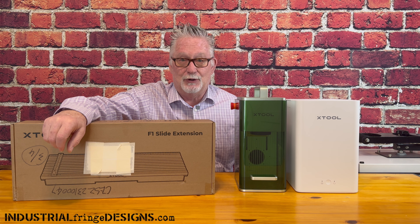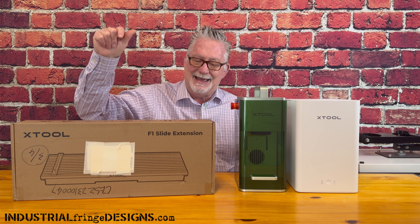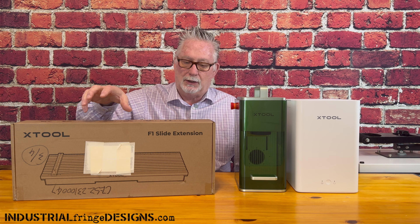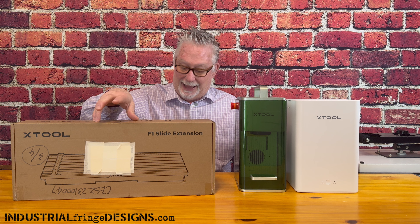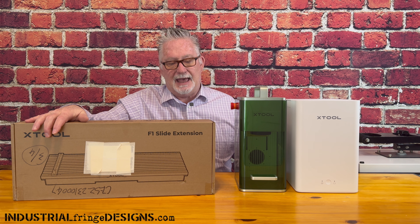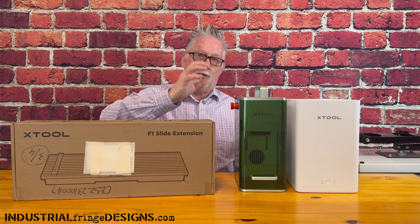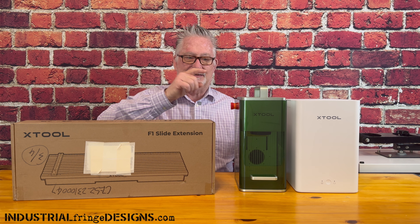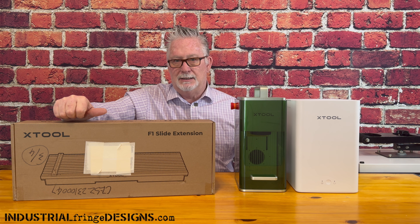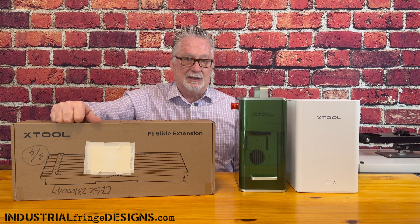Hey everybody, welcome. If this is your first time here, my name is Roy, and on this channel we talk about sublimation and lasers. Today we're going to talk about the Xtool F1 slide extension. Xtool sent me this F1 a while back and they also included the slide extension. I've heard some conflicting feedback — some have said it's not overly efficient because it can't operate at the speed the F1 can. The tray just won't move as fast as the machine by itself. So I have some thoughts going in, but let's open this thing up, put it together, and see what it will do.